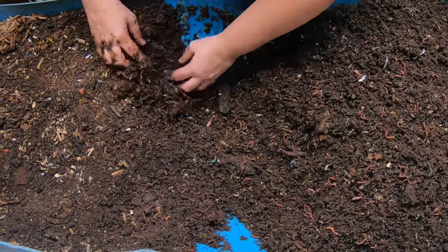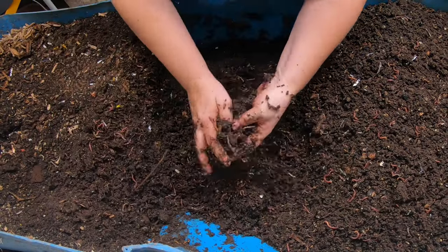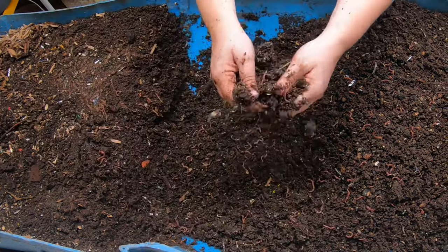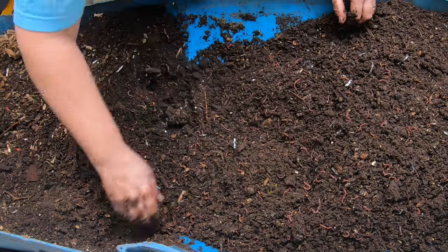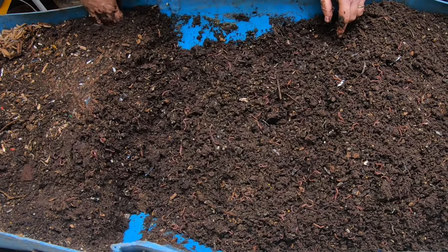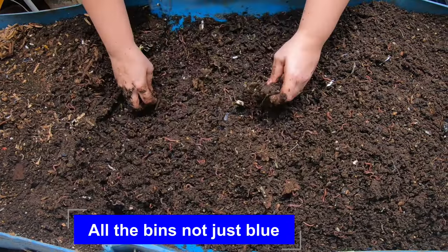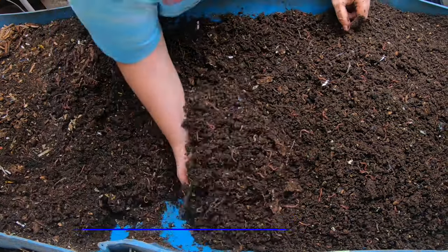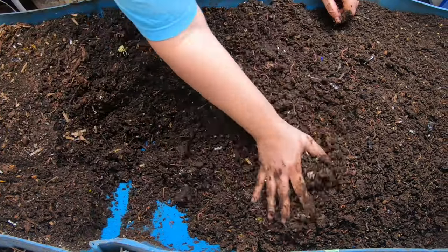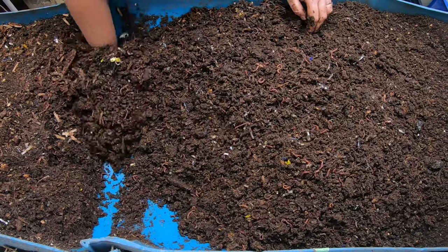We're getting to the middle here and it is getting more and more damp as we go. That will leave us quite a bit of room to feed, which I'm happy with. I've probably harvested about a hundred gallons of castings already. But I do have a pretty good-sized food garden as well as ornamental garden, so they've got about two or three months to really kick into gear and make me some more castings.